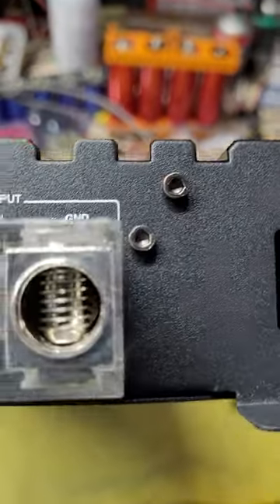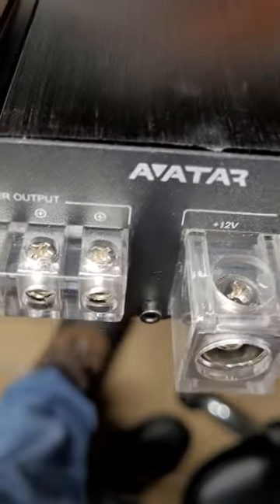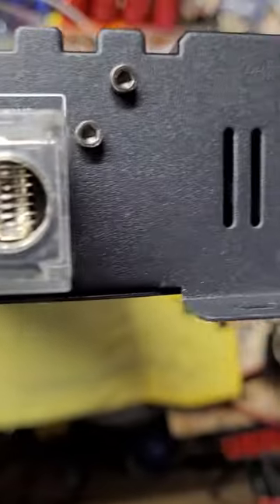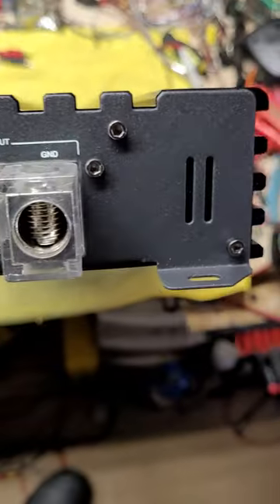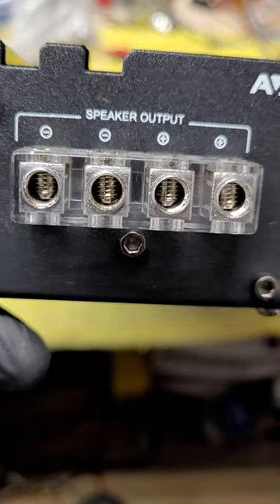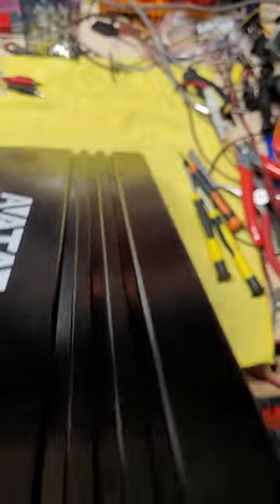This also has pretty substantial size inputs with the Phillips head. Looks like the speaker inputs are a little smaller than the ATU. And it looks like the power inputs are here — that would easily fit 1-aught, but it might fit 2-aught. As I recall, the speaker inputs on the ATU were a little bigger.